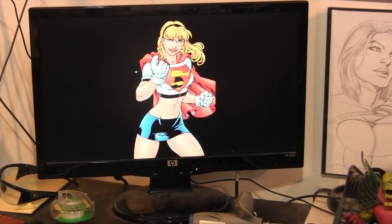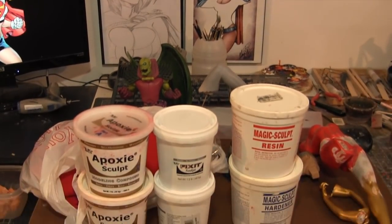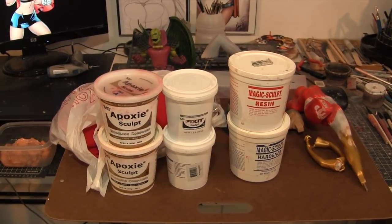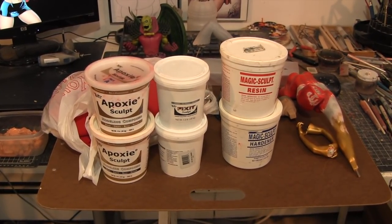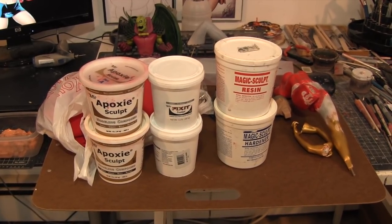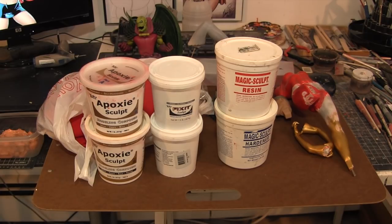We're going to break down all the stuff in this video, so it will be a little bit long — bear with me. I just like to give a lot of information out to people who are in the hobby or want to attempt stuff, so they can get an idea of my thought process, supplies, and all that. So here's all the stuff on this table for now. We've got the body, all my resins, cloth, and all that other stuff.